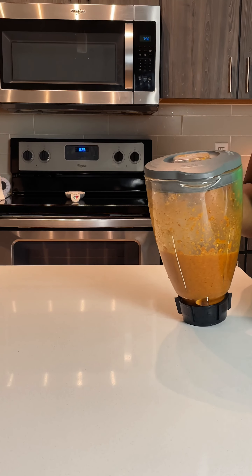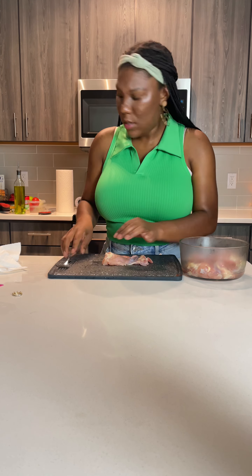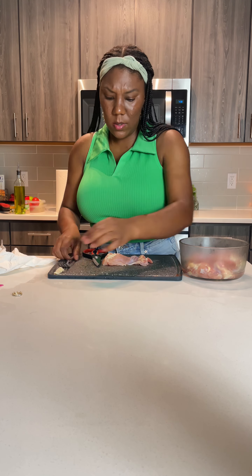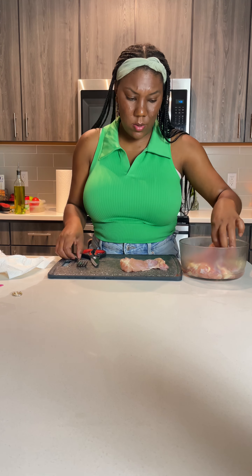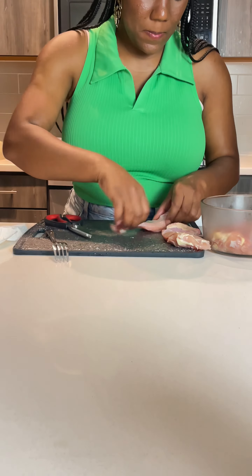I'm absolutely going to fight through these thoughts I'm having about being a corporate woman and settle myself into this role — although it is overwhelming, although it is very daunting, and sometimes it can be lonely — because there are not a lot of women who want to be at home and do the domestic tasks.